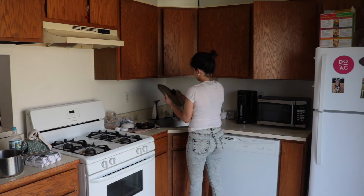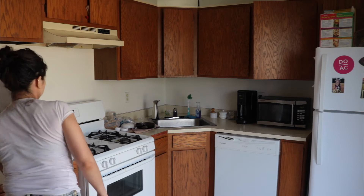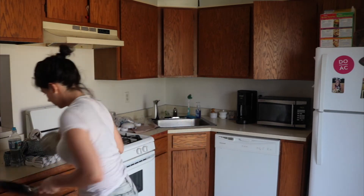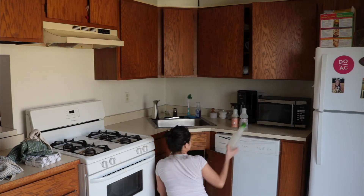I like to try to keep my counters as clutter-free as possible, so I'm drying out the pans and putting them away right away, and then getting rid of all the bottles and putting them into the cabinet.